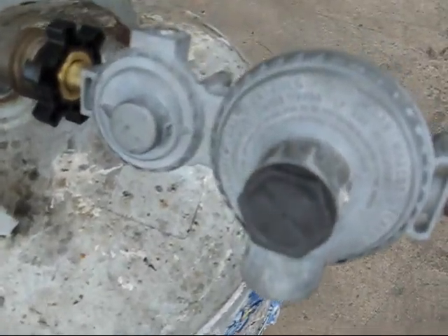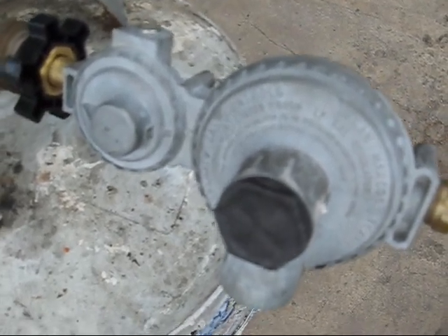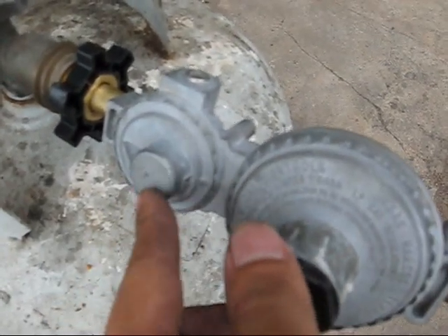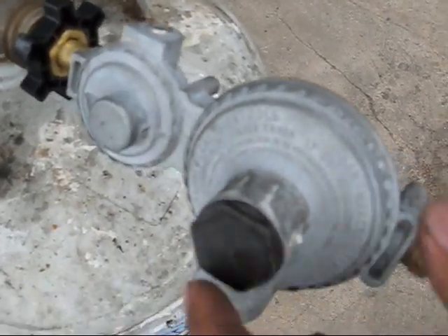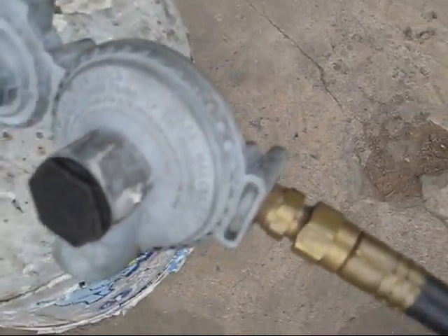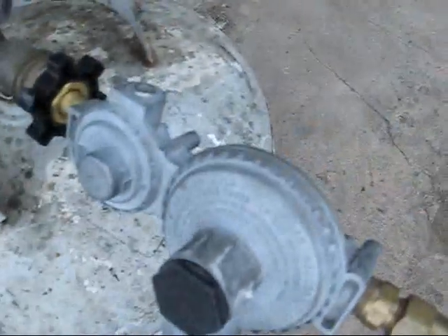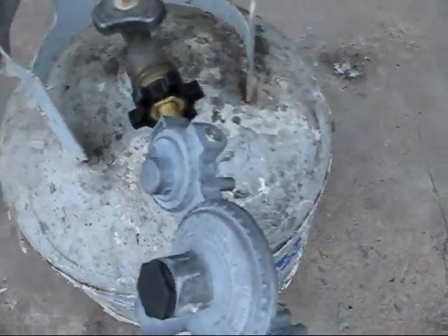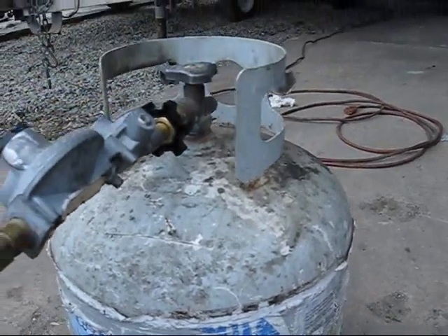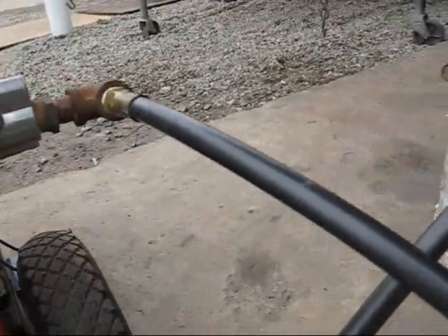We have an elbow that comes up here through this 3/8 hose. And I'm using a Marshall 290 two-stage propane regulator. The first stage brings the tank pressure down to about 10 psi, then the second stage reduces it to the 11-inches water column that the KN regulator or any other propane appliance would operate on. And this is just a 20-pound Blue Rhino barbecue propane tank.